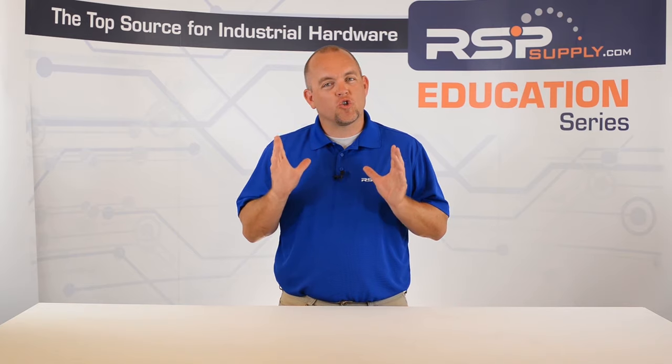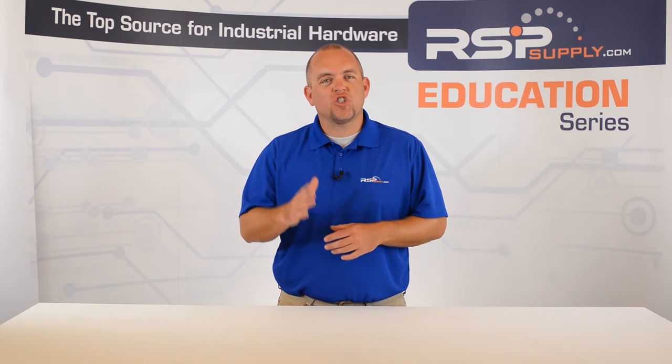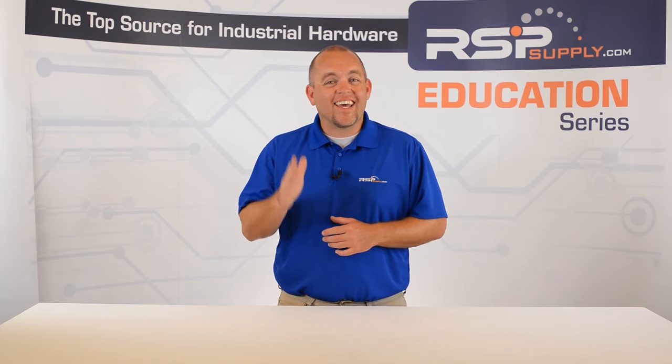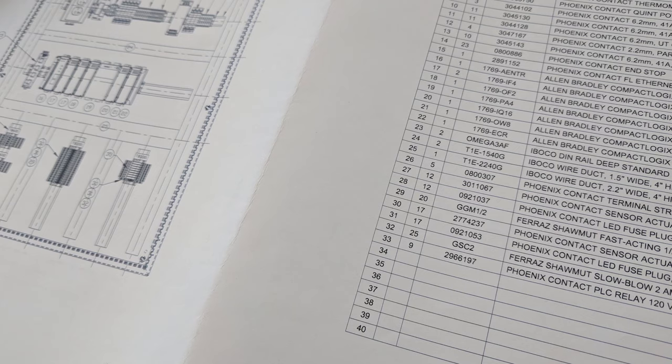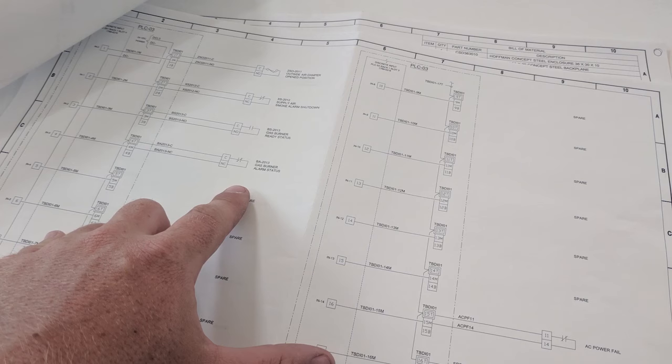Number one: check your drawings. When doing any kind of testing on a control panel, it is important to first check your drawings against the panel to make sure that everything is built to the specifications on the drawings. By taking time before testing begins to review the drawings, you can find some of the common mistakes that may have been made during fabrication.